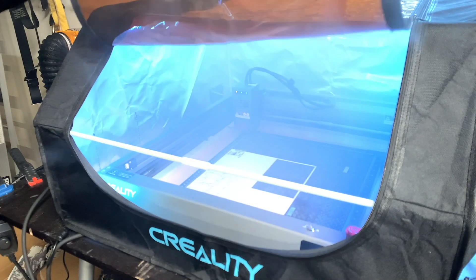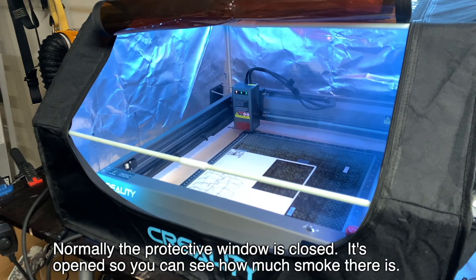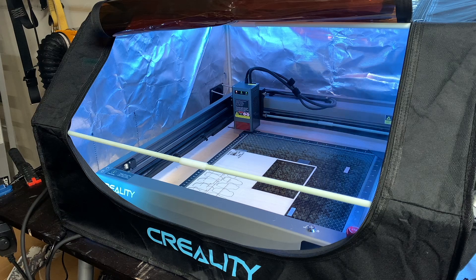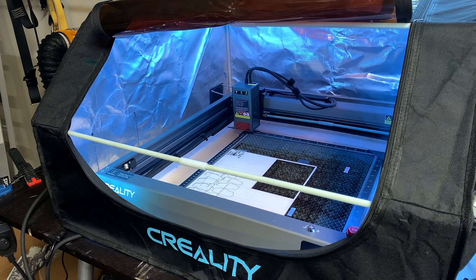The five-minute test cut is finally done, so I'll go ahead and turn on the fan. I'd say it took about less than a minute to clear out the smoke from the enclosure, but the entire garage does still smell, and it's probably going to take about 30 minutes to an hour to actually vent out all the fumes from the garage.